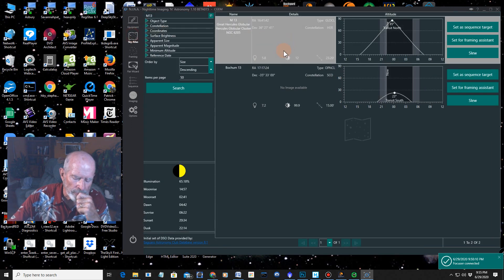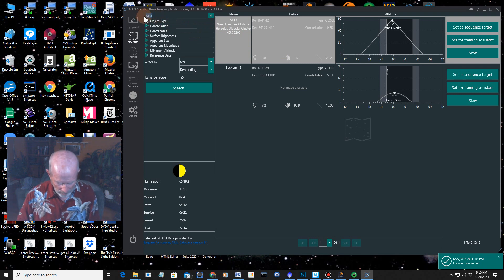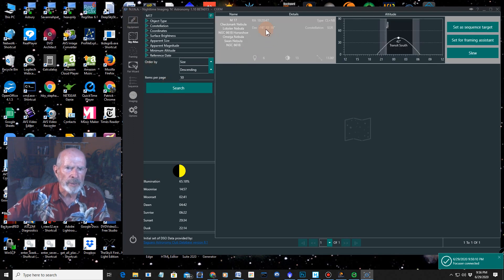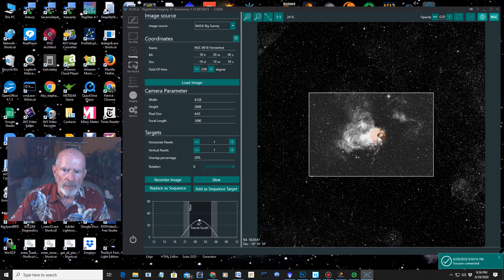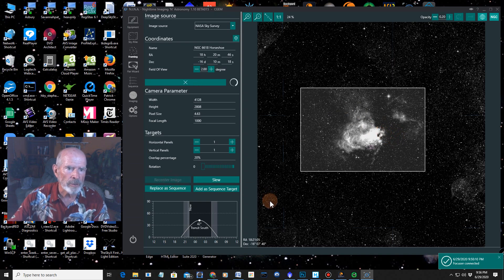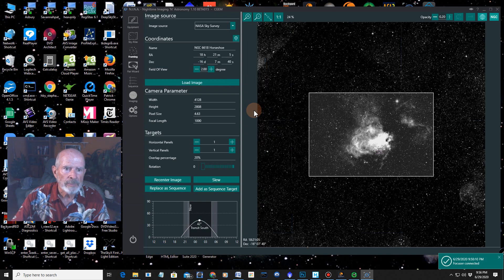Let's add another target — the Omega Nebula. I'll search Messier, that's M17. There it is, and it's coming up a little bit later. Set for framing assistance — there it would be right there, that looks pretty good. I can move this around if I want. I'll re-center the image, which changes the right ascension and declination a little bit. Then I'll add it as a sequence target.